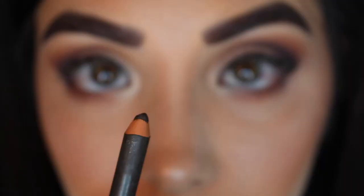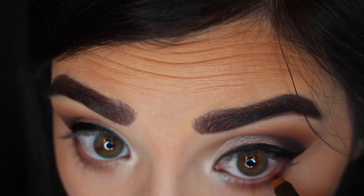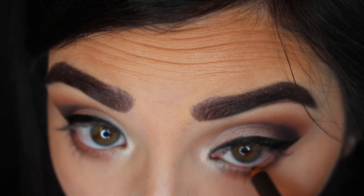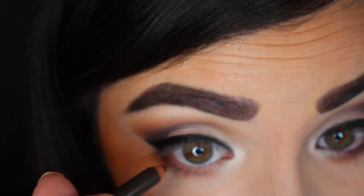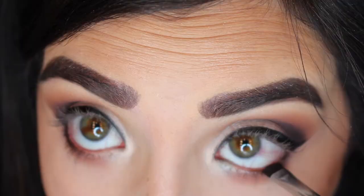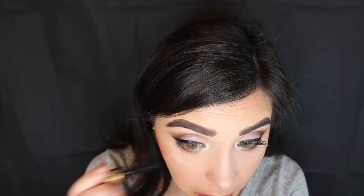I've also been putting liner in my waterline a lot lately. I always used to wonder how people kept the eyeliner in the waterline from fading away, so what I like to do is take a darker shadow on a flat liner brush and put it on top of the liner so it lasts a little bit longer throughout the day.